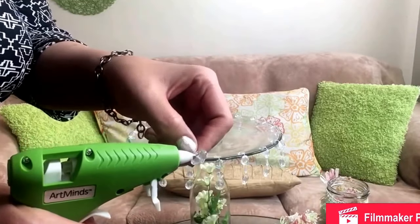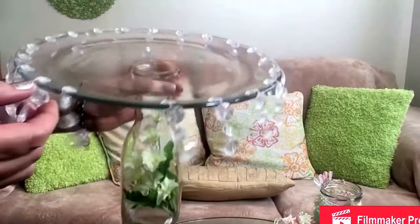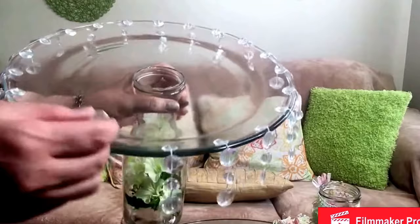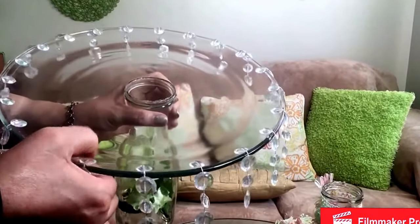This bead strand has large and small beads, so you take the small bit first, put a small dot of glue, and attach the last one like so — press it down. Three others are hanging off the sides.